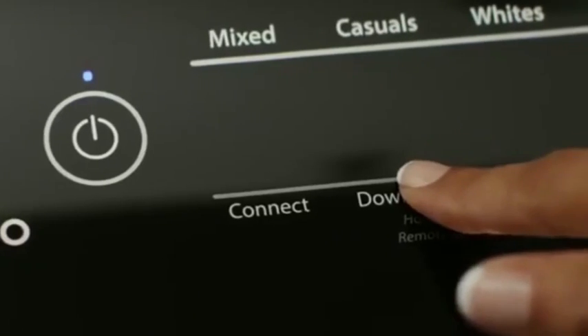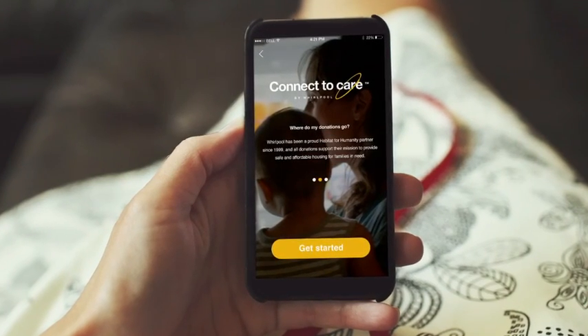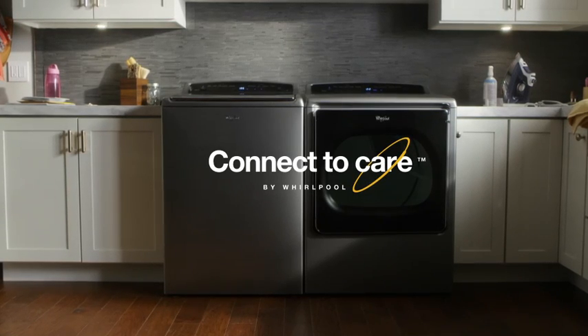What's this about your washer donating money to charity? This is a smart top load washer from Whirlpool, and it's actually Wi-Fi connected. They have a charity component here — for every wash load that you do, it can donate money for you every time you wash clothes. Whirlpool Connect to Care: the world's first philanthropic appliance.